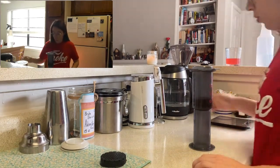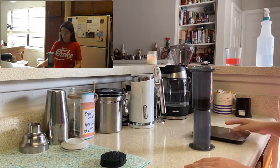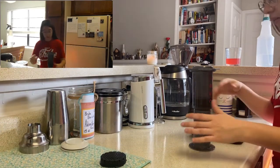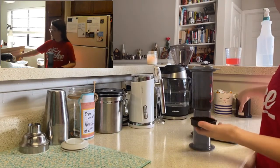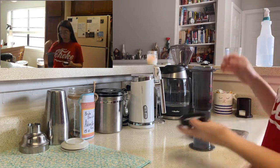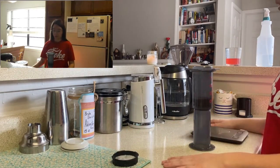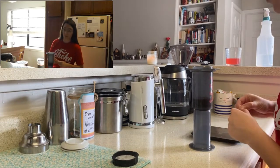We're going to pour 240 grams, we're going to stir it, and then we're going to let it sit for a minute, cap it off. We're going to put a filter in the bottom, which is now going to be your little cap on top. We'll let it sit for a minute, and then we're going to brew it — we're going to press it down a little bit.